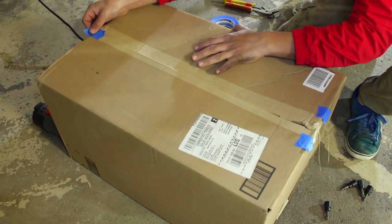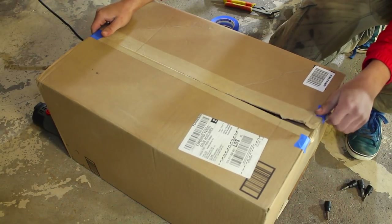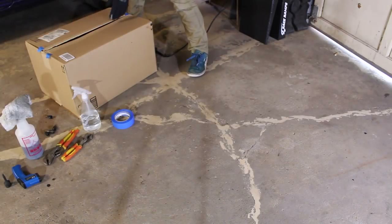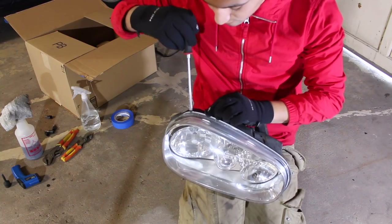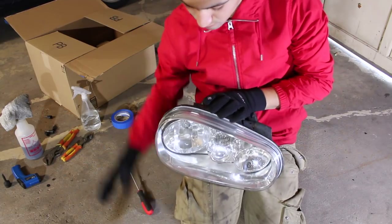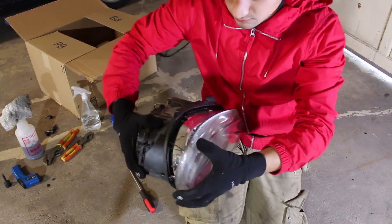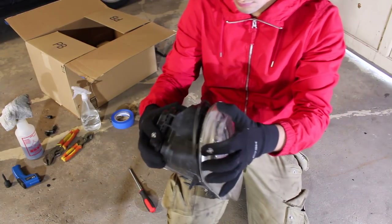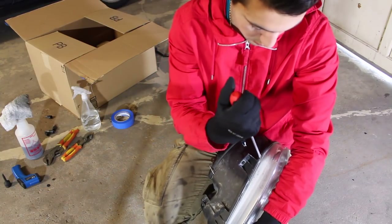After eight to ten minutes with the heat gun on, take the headlight out of the box and try to pry the lens away from the housing. Be careful — apply a little bit of pressure at the same time, prying a little from one side and then switching to the opposite side so the lens pushes out equally from all ends. You should be able to pull the lens apart safely. If it doesn't want to come out, just put the headlight back in the box for another five minutes.